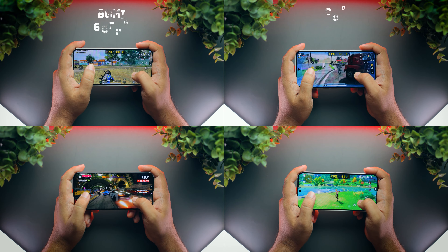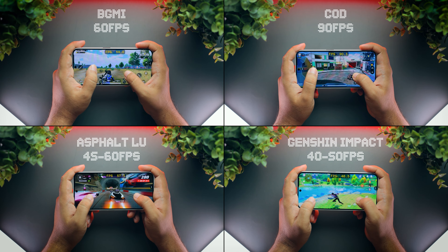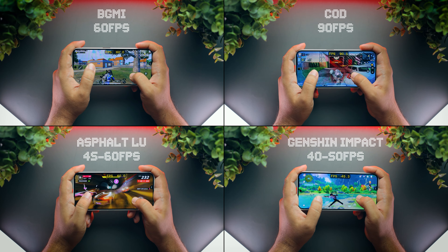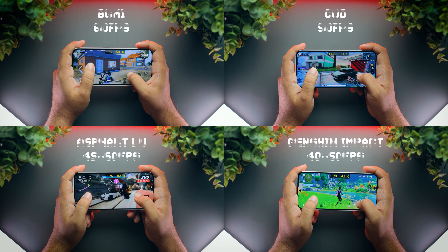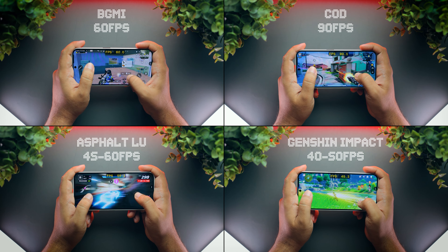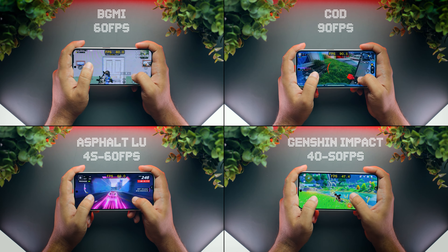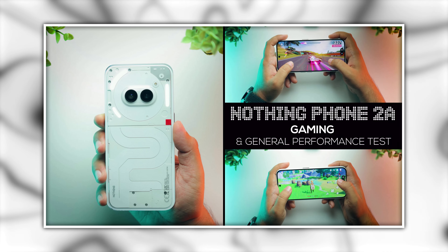Coming to gaming performance, while this isn't the best option for gaming in its price range, it's still fairly capable. BGMI runs at 60fps, COD at 90fps, and more demanding games like Asphalt Legends Unite and Genshin Impact also run well, though they can't maintain a constant 60fps. You can check out my dedicated gaming test video of this phone for more details.